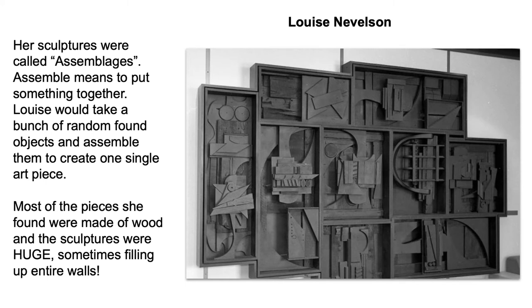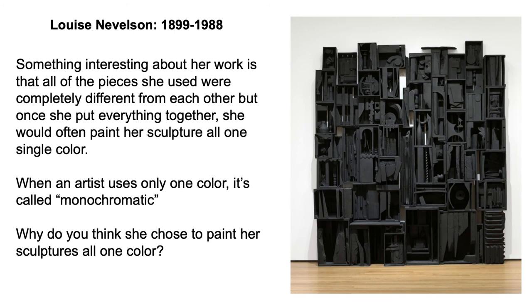Most of the pieces she found were made of wood, and the sculptures were sometimes huge, often filling up entire walls. Something interesting about her work is that all of the pieces she used were completely different from each other, but once she put everything together, she would often paint her sculpture all one single color. When an artist uses only one color, it's called monochromatic.